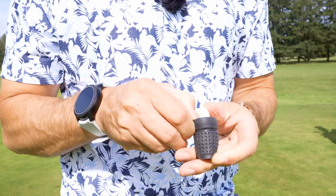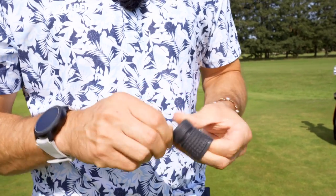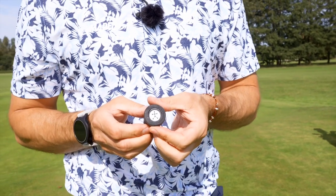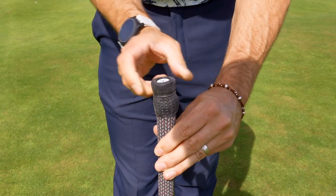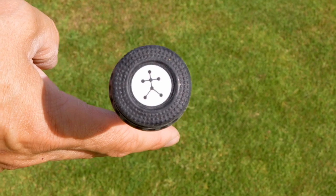Next step is to put the sensor into the housing ready to go onto the end of your golf club. I'm going to capture some swings with my 7-iron. So the next stage is to put the sensor in its little housing onto the end of the golf club — just pop it over and secure it in place.